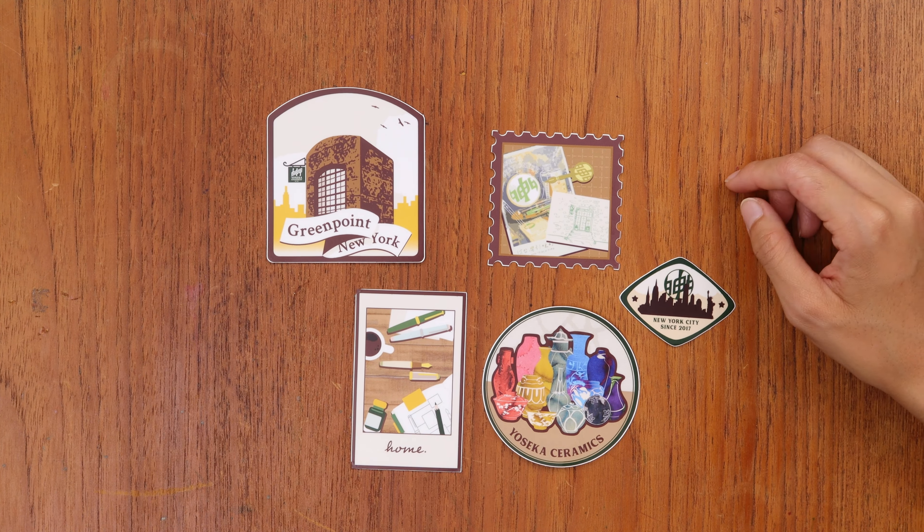This one — we're in New York and I just wanted to have that skyline, because when you go to the back of the store you can kind of see the Manhattan skyline. I like the shape for this one, it's very different. I don't remember exactly why I decided on this shape but I wanted something that was not rectangular and not circular, so this is like in between — a rounded diamond.